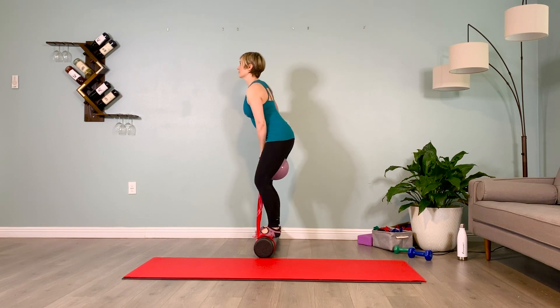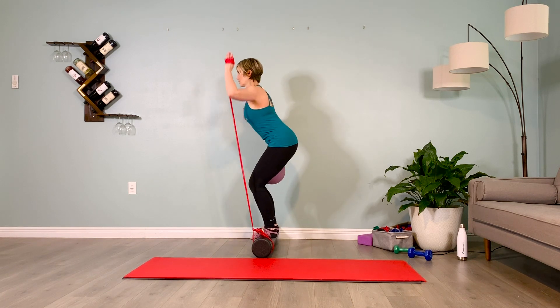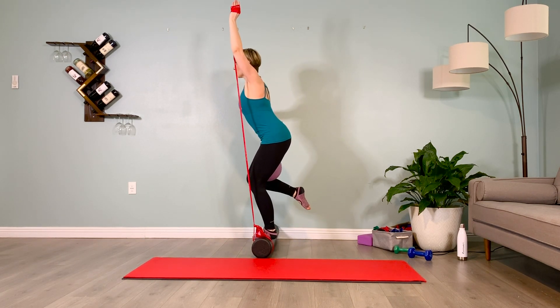I'm going to brace my abs, inhale, exhale, sit back into a squat. I'll shift over to my outside leg, kicking the inside heel to my butt, holding for two breaths at the bottom.